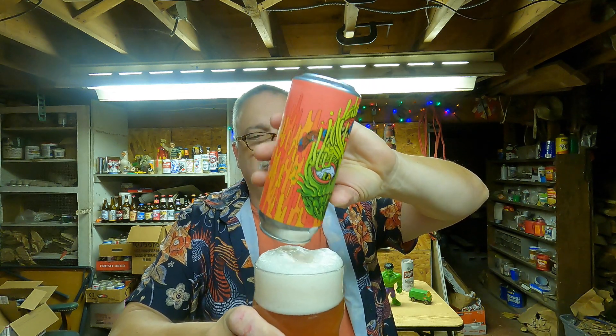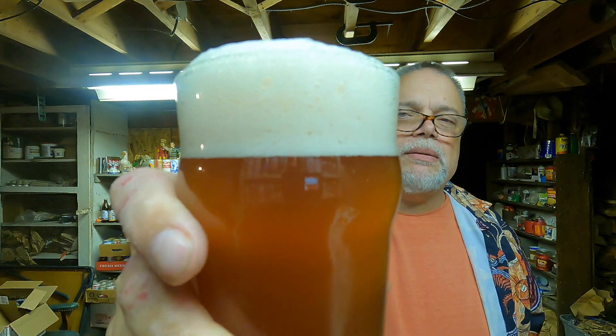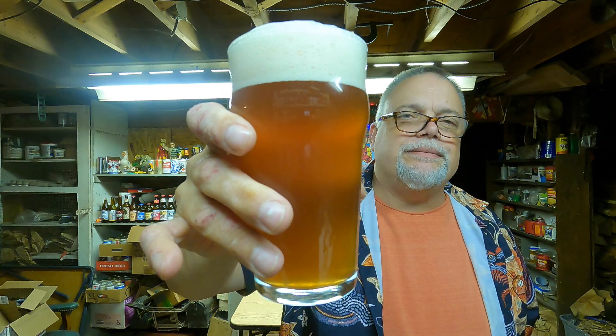Very, very fruity. I don't think I've had a beer from Tired Hands Brewing before this one. Certainly an interesting brew. Kind of looks like a glass of iced tea with a head on it. The head has some intense flavors — very sharp. Let's try the body.